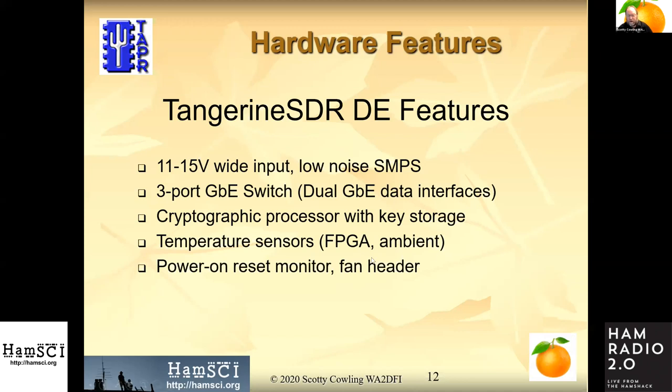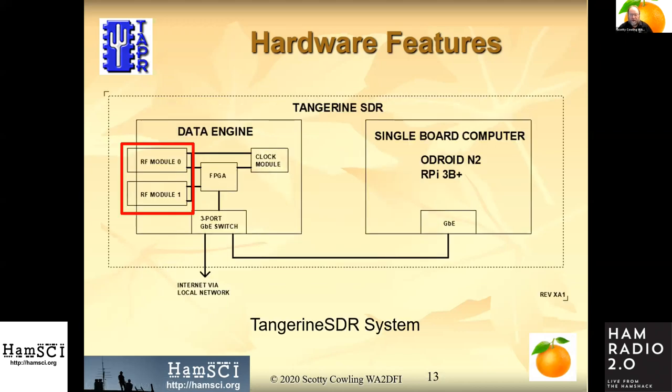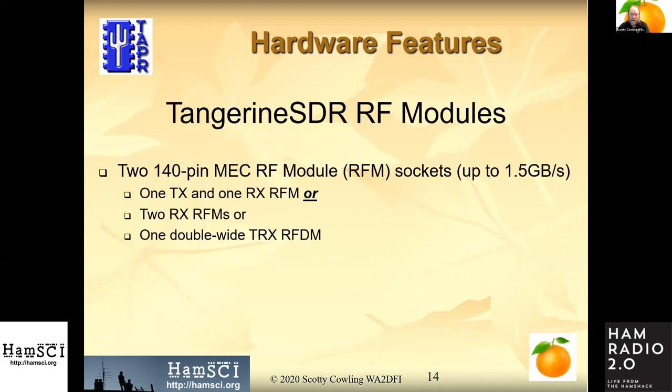Temperature sensors and power monitoring are standard inexpensive additions on most boards. Getting to the meat of it — how are we going to acquire the RF? We're going to have two RF module slots using 140-pin MEC connectors. You can use one for transmit and one for receive, or you can use two receivers.